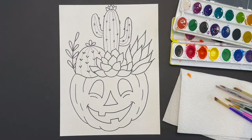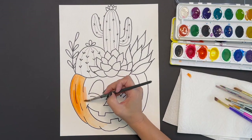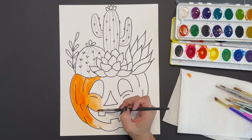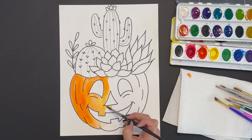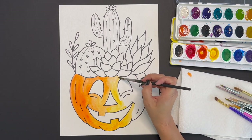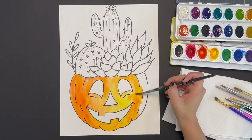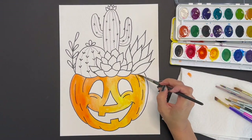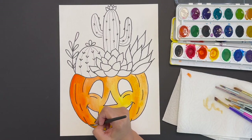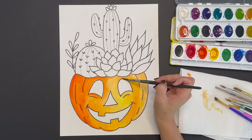Next grab any watercolor palette or paints and begin painting your jack-o-lantern. Think about making the left hand side just a little darker than the right hand side, using value while you paint — this helps give your pumpkin and the rest of the objects a more three-dimensional quality. Adding more water will mute the color, making it lighter. You can also use a lighter color on the color wheel — for example, if you're using orange, use a little yellow and water it down. Repeat this process all throughout your painting.